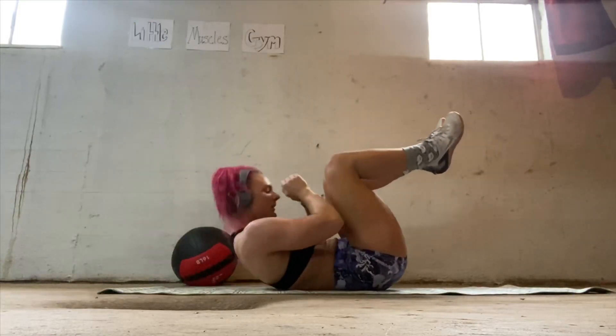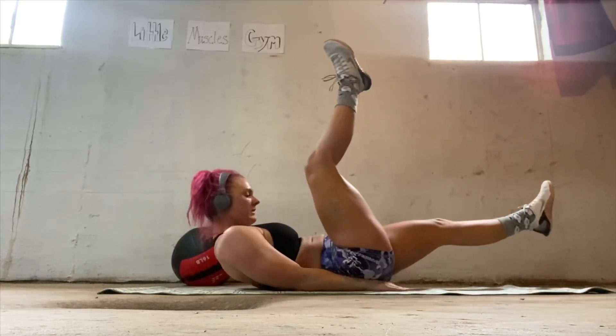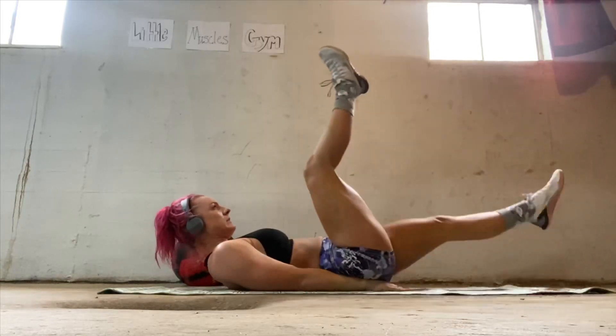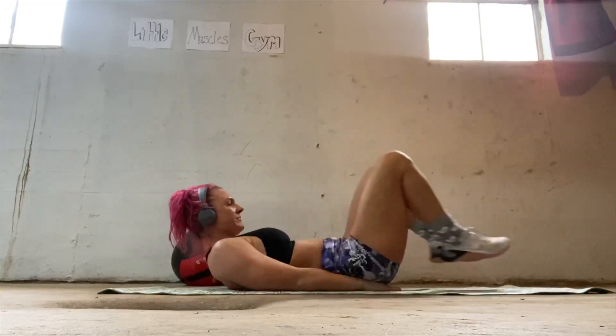All right, some crunches — we know what we're doing here. Little muscles gym, building those little muscles. At some point I'm going to have to work out down here myself. I'm not looking forward to it but she's going to force me, so I might as well get my membership to little muscles gym.